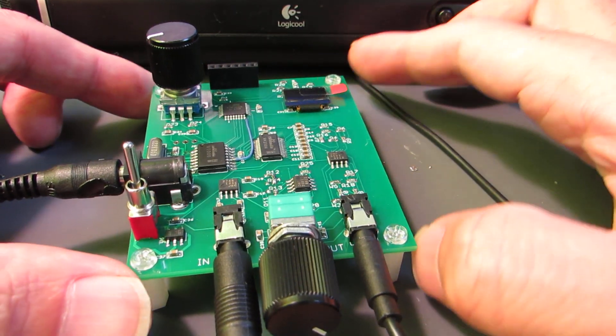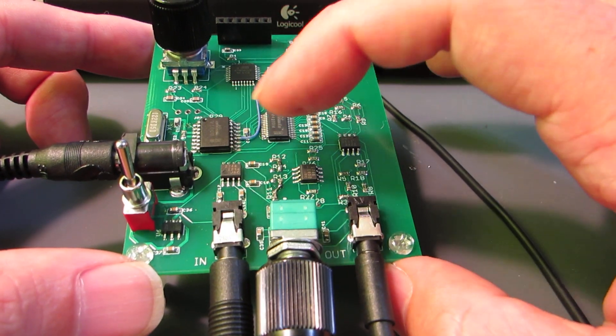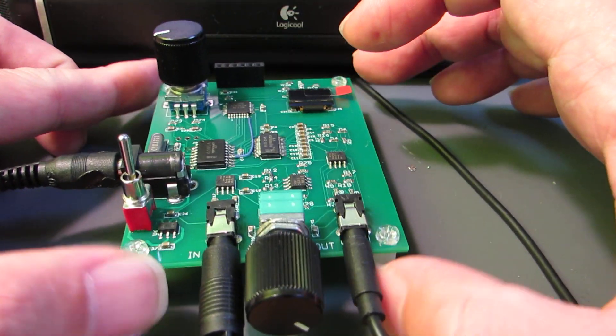Hello. This time I completed another version of a digital sound processor, utilizing the V1000 and the V4220, produced by Cool Audio.